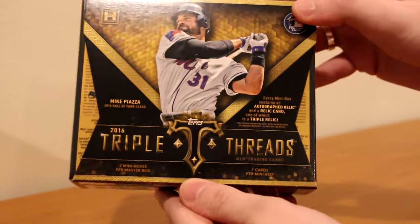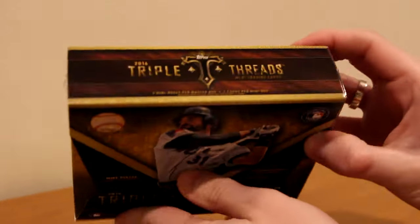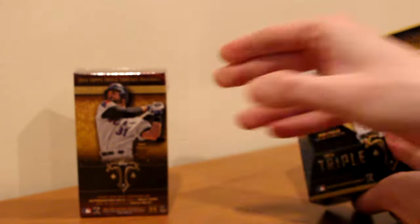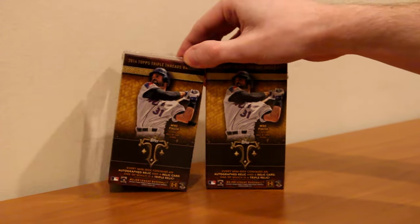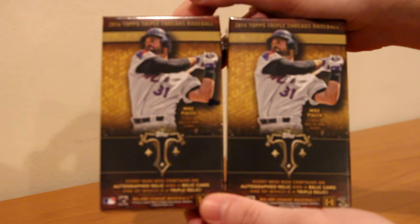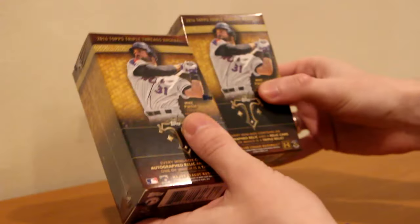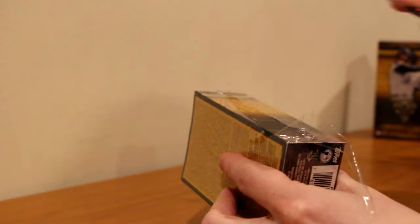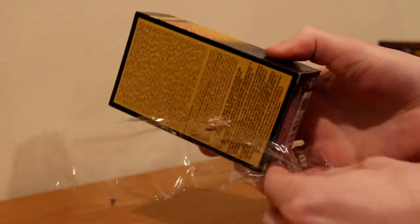Four hits. There's the back, there's the bottom. So we've got our two mini boxes - two mini Mike Piazzas, and that's what we're opening. Hopefully we'll hit something nice. Let's rip into this one first. Both feel the same weight-wise. And here we go - first mini box. We're looking for two hits per mini box.